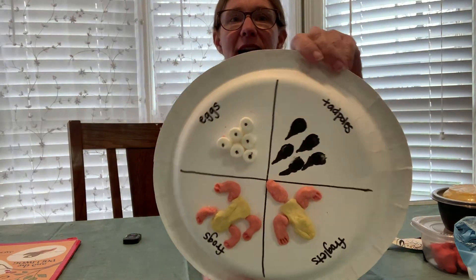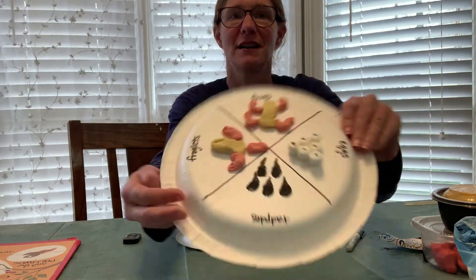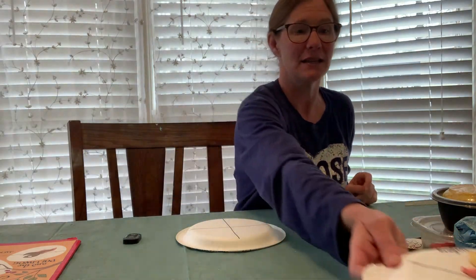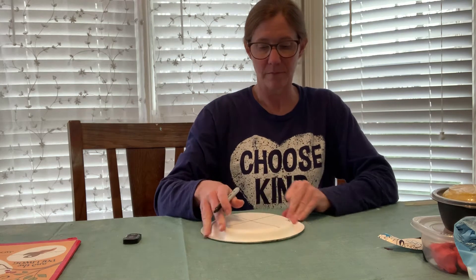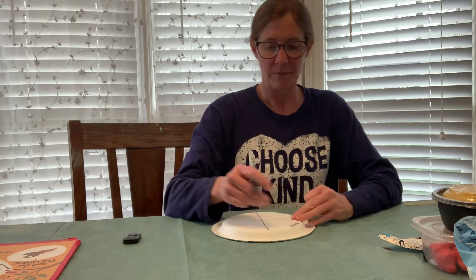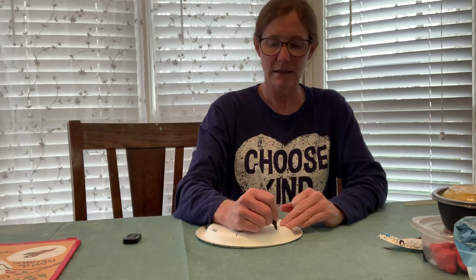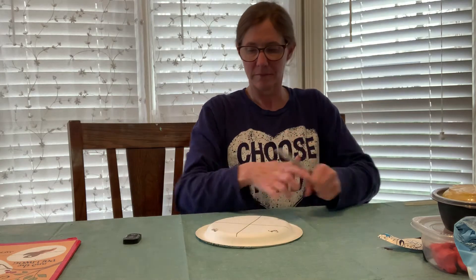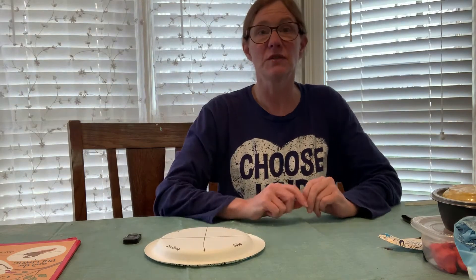Today we're going to make the life cycle of the frog. Here you can see we've got the eggs, the tadpoles, the froglet, and the frog. First you put it on your plate, then label it: eggs, tadpole, froglet, and frog. Now that I have it labeled, I'm going to do the eggs first.